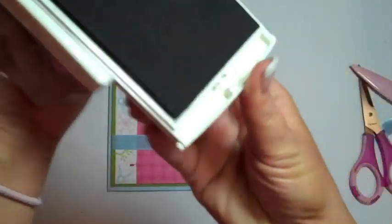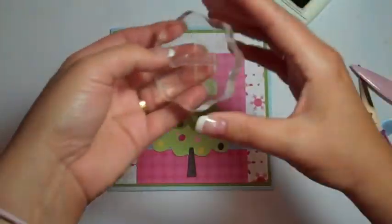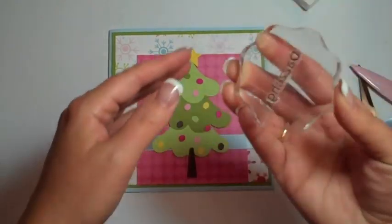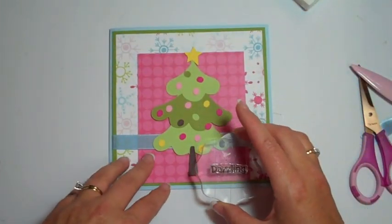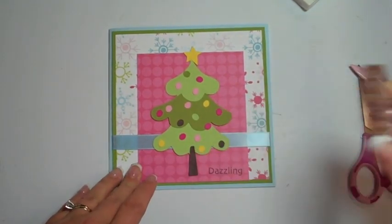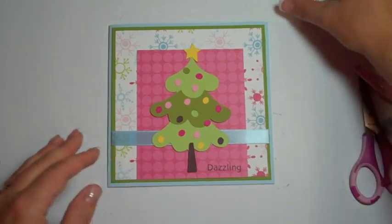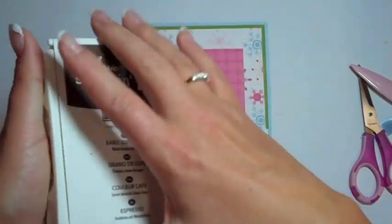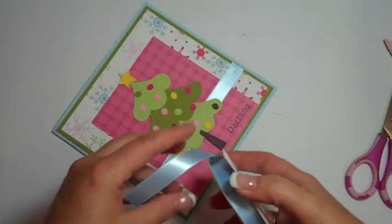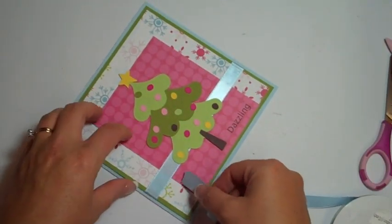Let's add the stamp first — the Dazzling stamp. We're going to add it before we officially attach everything. Just going to add it right here. Dazzling. Perfect. I just need some dimensionals, Carly — will you hand me some dimensionals please? And I'll go ahead and get this ribbon ready. I love this card.